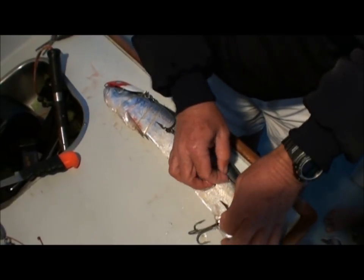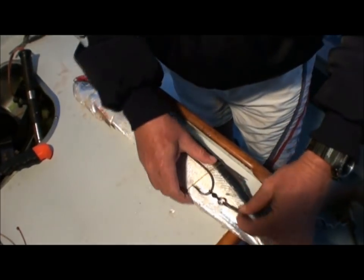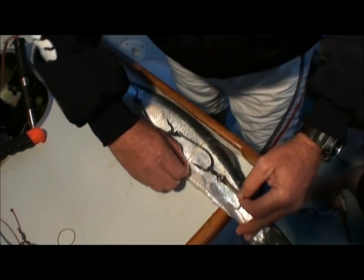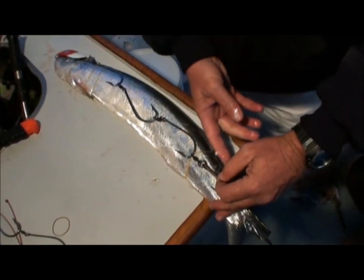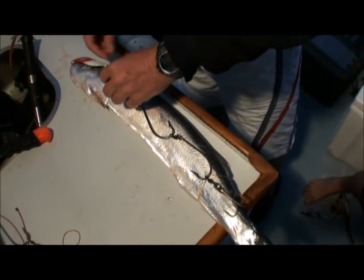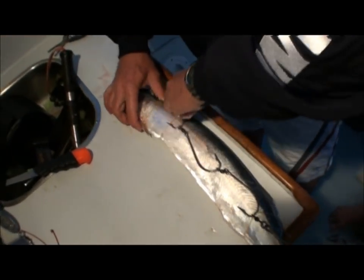So all we're doing is just pre-rigging a few rigs here, getting ready for hopefully a hot bite a bit later on. You don't put the hooks in at all? No, you don't need to. Plus, it's 20 knots out there, so this makes life a bit easier.